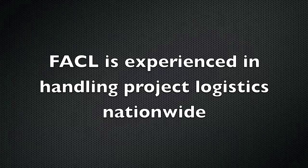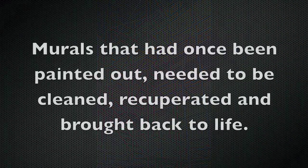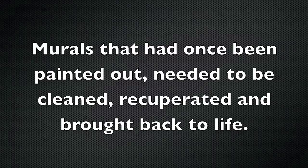FACL is experienced in handling project logistics nationwide, no matter how big or how small. Murals that had once been painted out at Fair Park needed to be cleaned, recuperated, and brought back. Here are some images of some of the walls that were painted out.